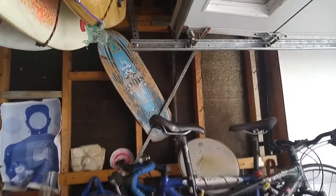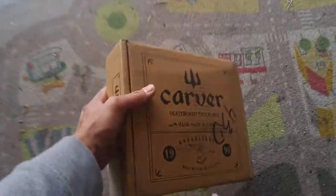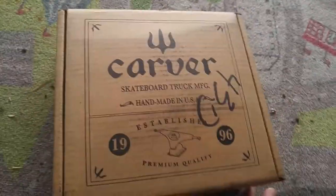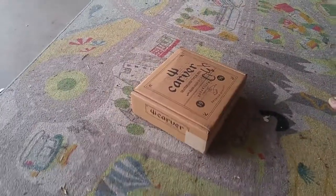Let's see the unboxing — CX trucks, really good deal at Carver's website. We got it on their garage sale, I believe. It's a blemish item — I don't know what's blemish about it, but it's supposed to work just perfectly fine, so we're putting it on.